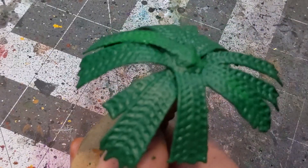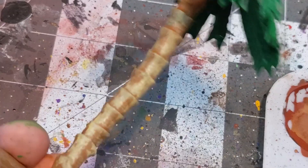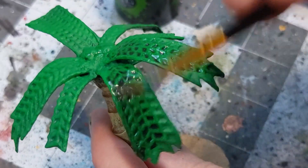After going up in lightness a few levels, bring things back down with your choice of inks. I've been really digging these Bombay India inks lately — they've got great color and really good coverage.